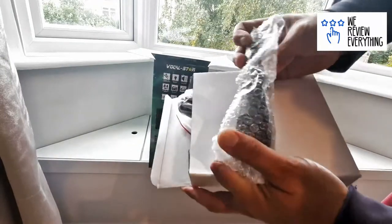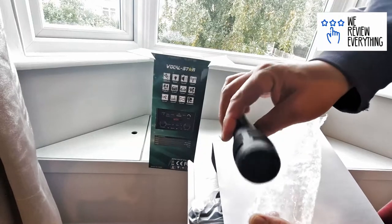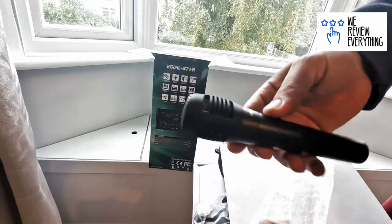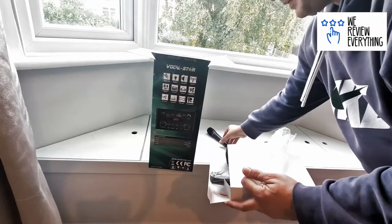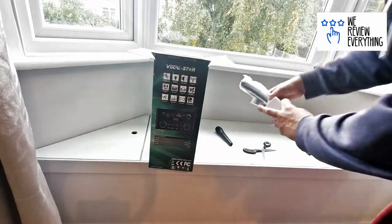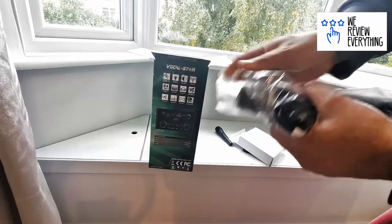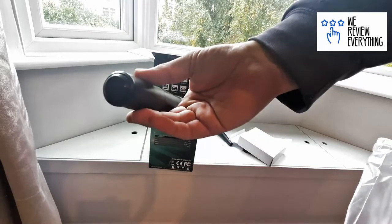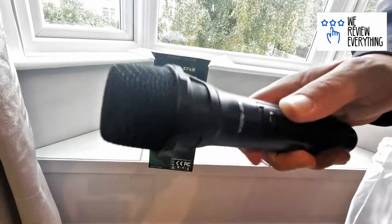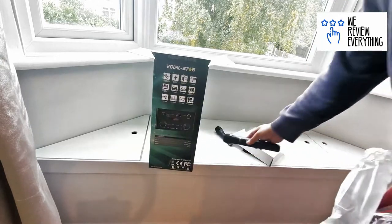Okay, this is your first microphone — pretty solid looking. This is the wired one; there's a little socket in the end. And this must be the wireless one — it's a bit bigger and has one of those receivers on the end, giving it wireless capability. Another solid microphone. I won't be using those, but my wife will, and we'll give her a little try later.